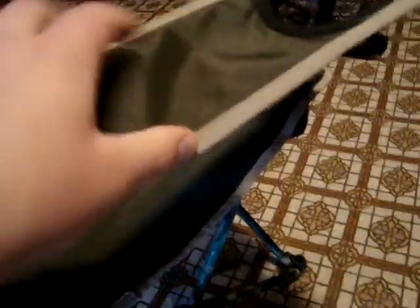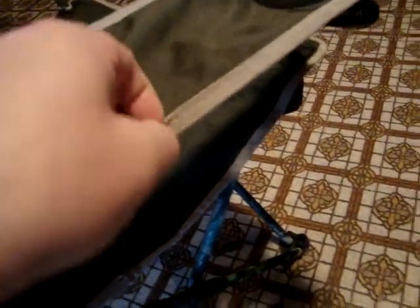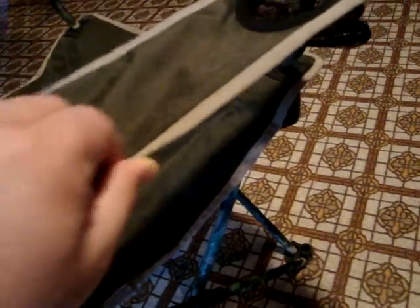So this chair, as you can see from the previous videos, the frame is the same color as this tan strapping that goes along the armrest, the seat, and the backrest.